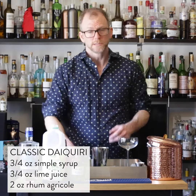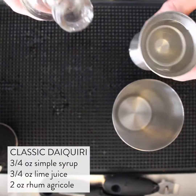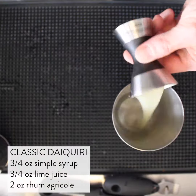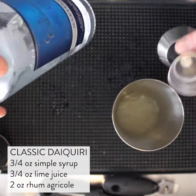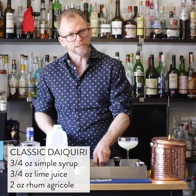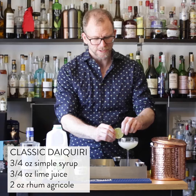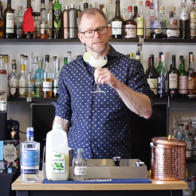So we need a shaker for this drink. We'll start with three quarters of an ounce of simple syrup, three quarters of an ounce of lime juice, and two ounces of rum agricole. Shake. Fine strain into a coupe. Garnish on this drink is a lime wheel perched on the side. Look how lovely that is. Cheers. Enjoy.